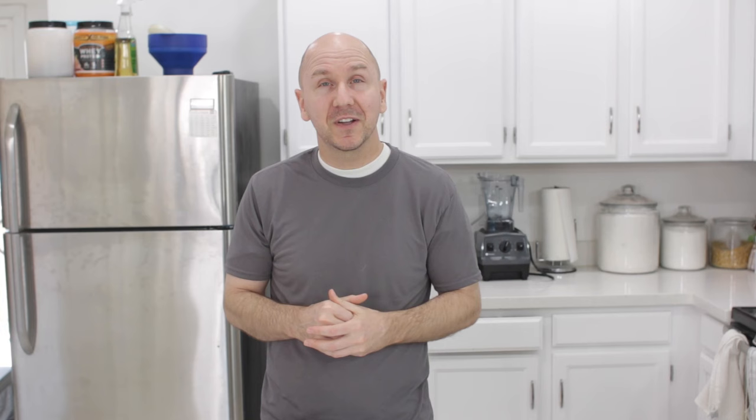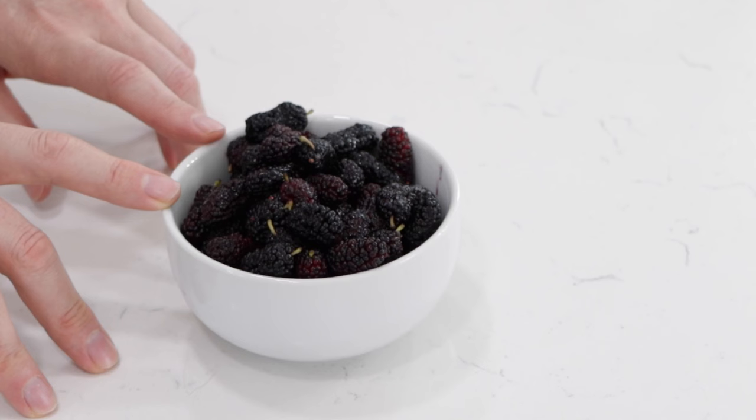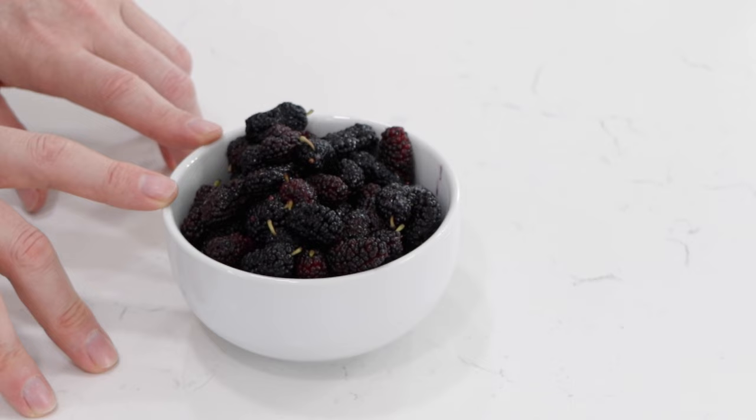They do stain really easily — the juice from the mulberries can stain really easily. So you need to kind of clean up right away. If you get some on your counter or on your hand, you want to wash it right away. There are a lot of health benefits to these. They are rich in vitamins and minerals, particularly vitamin C, rich in antioxidants, rich in plant compounds. They can help lower cholesterol and help improve blood sugar. Also, the mulberry has been used in Chinese herbal medicine for thousands of years as well.